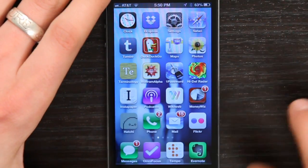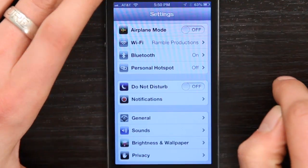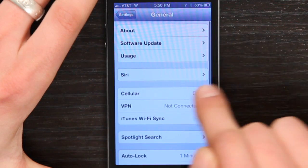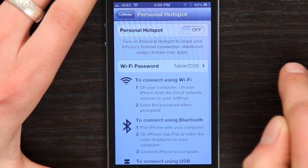Once it's active on the line, if you unlock your phone and go to Settings, right here at the top you'll see Personal Hotspot. If you don't see it there, tap General, then tap Cellular, then tap Personal Hotspot. Either way will take you to this screen.